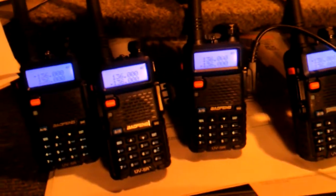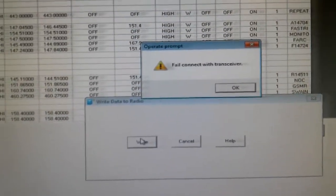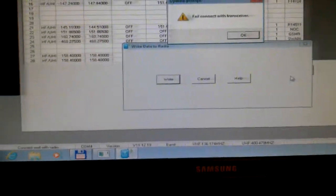So we'll swap this out with the next radio. Now it's plugged in. We say program, write to radio. And we get the same error: failed to connect with transceiver.